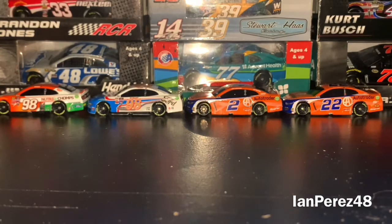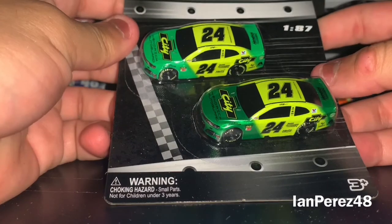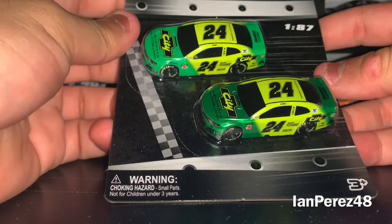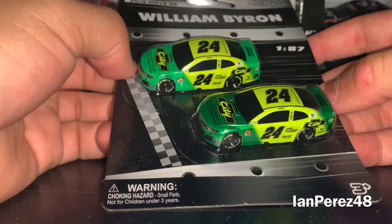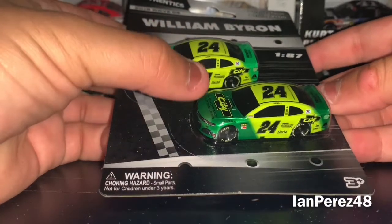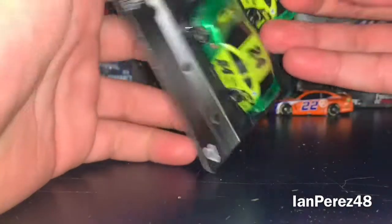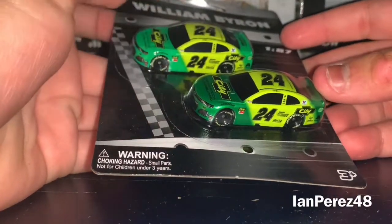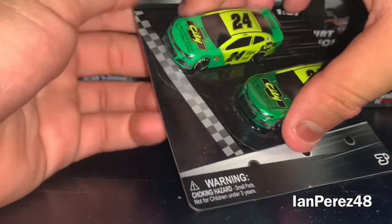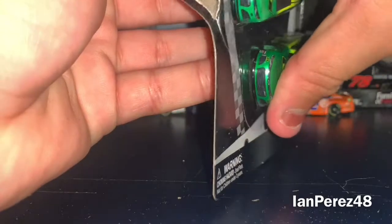Next up, we got William Byron's 2019 Hendrick Hendrick Cars throwback 2-pack — the normal version and the color chrome version. To be honest, I'm not a fan of color chrome die-casts, but some of them do look good with chrome, like Byron's right here, and also my Jeff Gordon iRacing car 1:87 — that looks good.